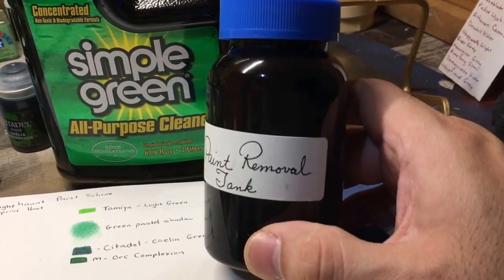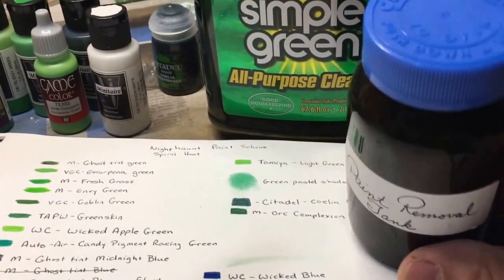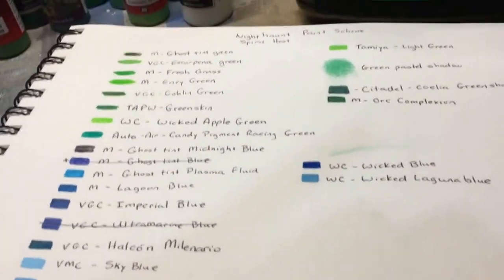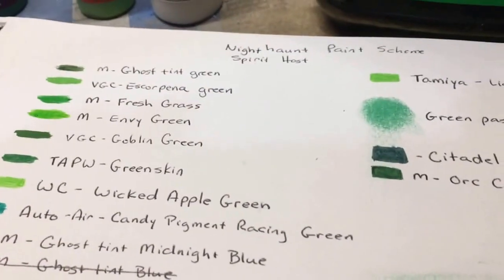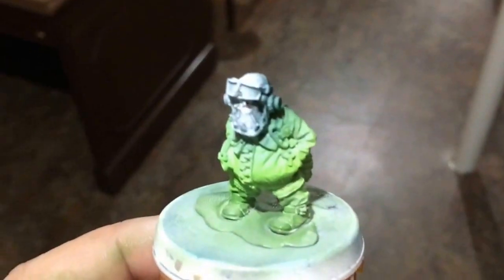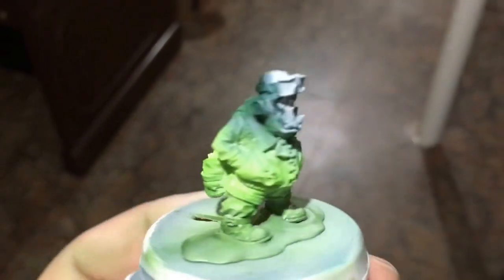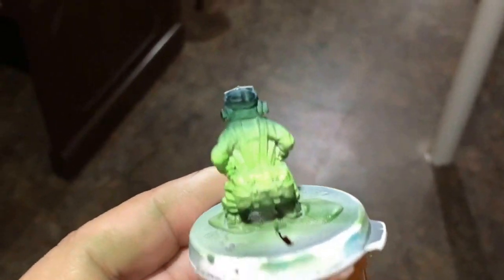It should come off no problem, and I will come back with the miniature painted with the green hues so I can compare those icy blues with those green spooky colors. So here we are — I'm kind of liking this one better than the blue one; it seems more ghost-like, in my opinion. So I think I'm going to go with these colors. After going through all my colors, these seem the ones that are most appealing to me.